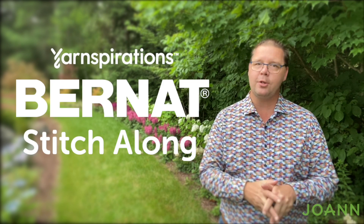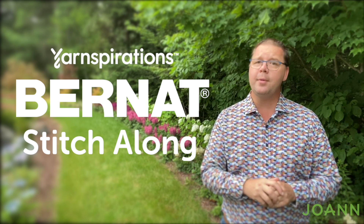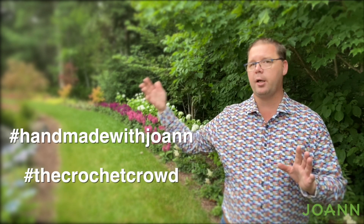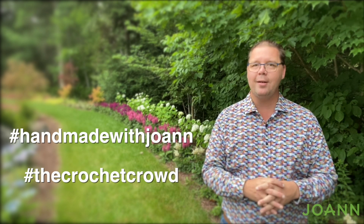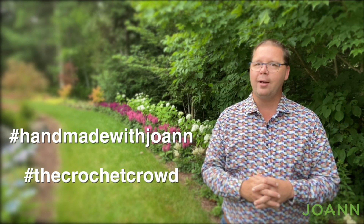That's it for week number two. I'm your host Mikey of The Crochet Crowd representing Joanne as we continue our stitch along together. We'll be doing diamonds again in the future but on a slightly different path on the opposite side of the project. If you'd like to share on social media it's Handmade with Joanne as well as The Crochet Crowd. We hope to see you in week three. See ya!